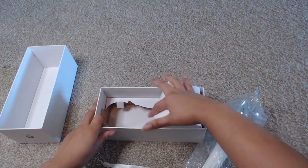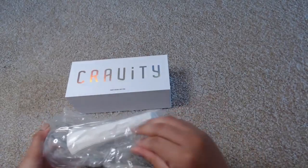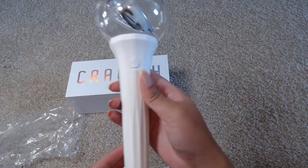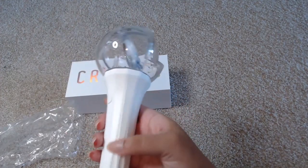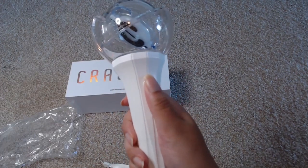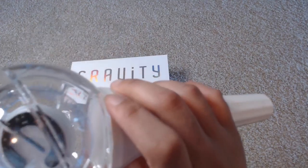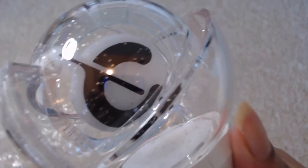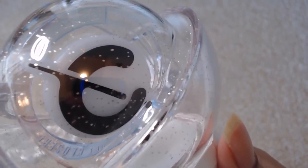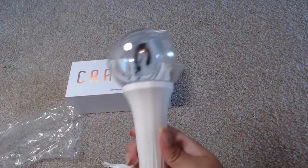Let's take a look at the actual light stick now. Taking it out of the plastic — it is ribbed down here, like a pattern. It is hard plastic; there is nothing soft. It has the power button here and the Kravity logo inside, which is like a plastic logo. It is sparkly, and if you can see where it says Kravity — it actually moves. It spins on a single axis within the light stick, so it is movable.